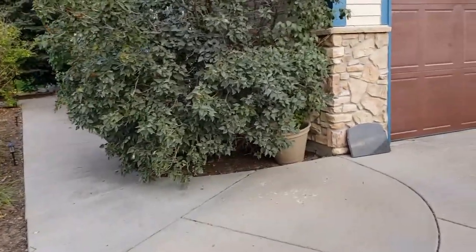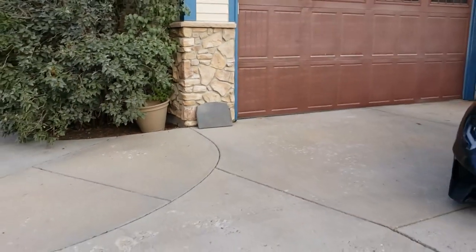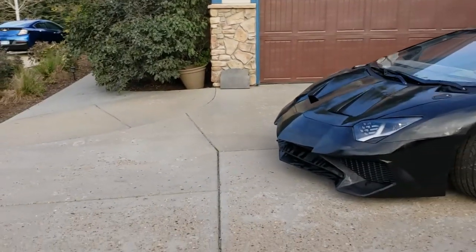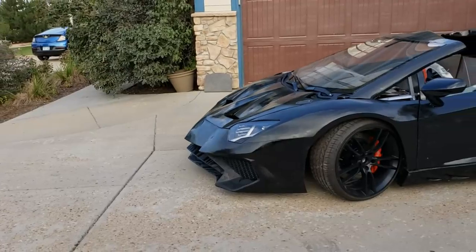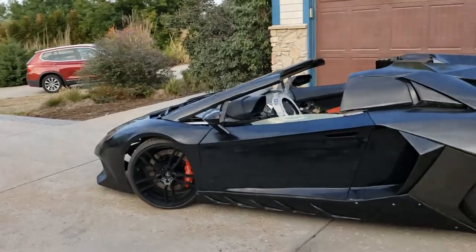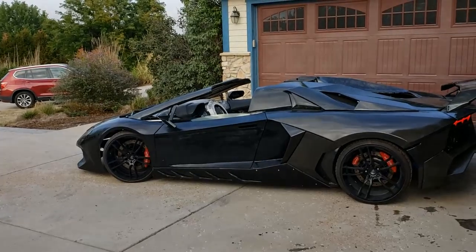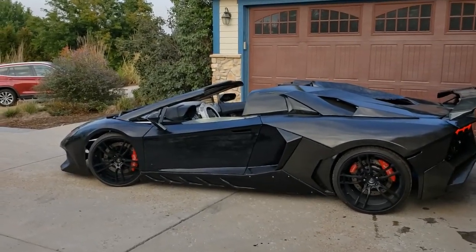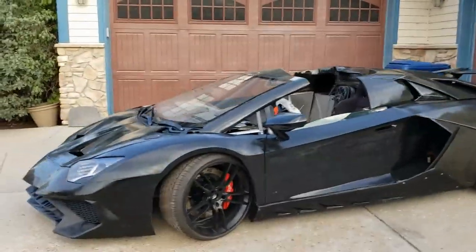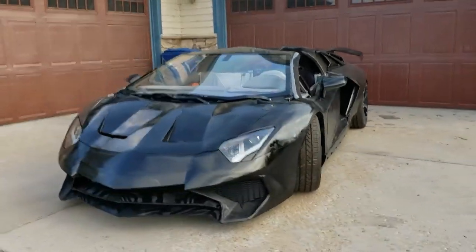This is a spray-painted Lamborghini on the front end, so be kind — but here she is. What do you think? She at least looks like a car. I think she's gonna be okay for a little sneak peek at the show.